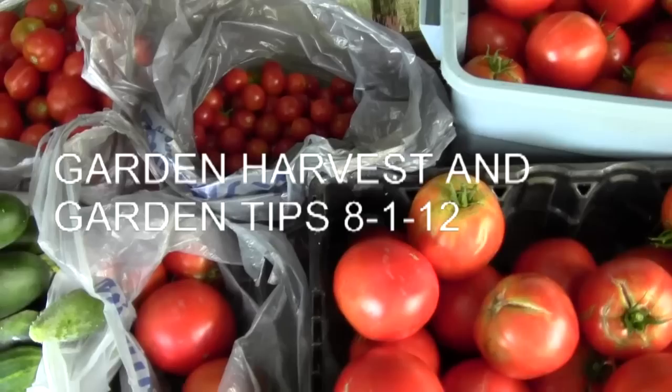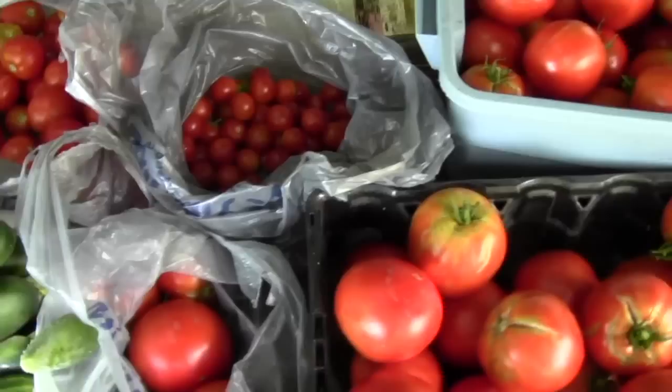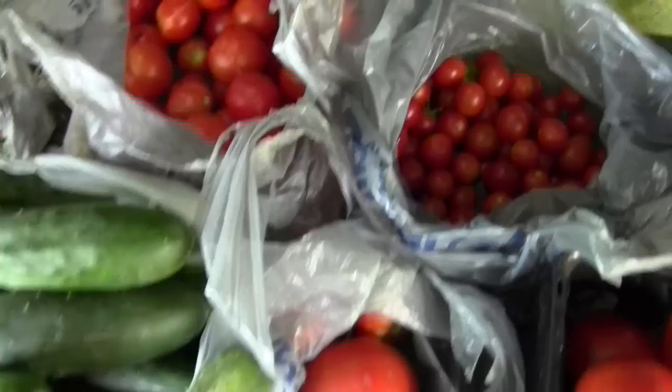I'm going to film today — let's say it's August 1st, a Wednesday. I'm going to film this under this fig tree where I put what I picked this morning and tell you a few little gardening tips about this.